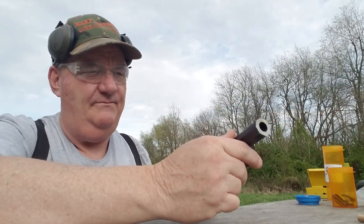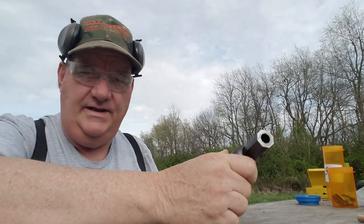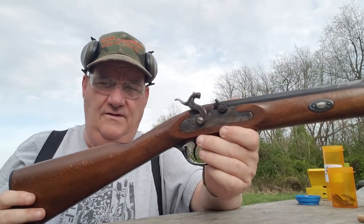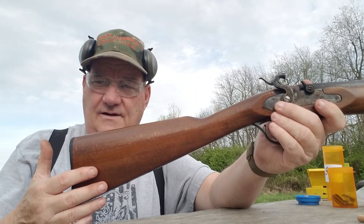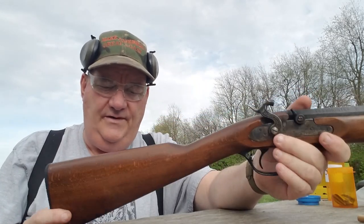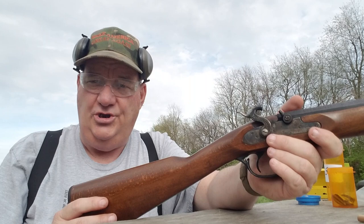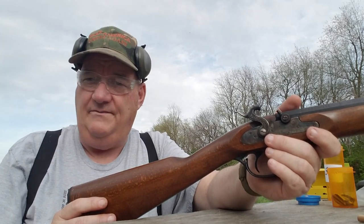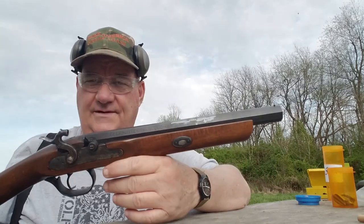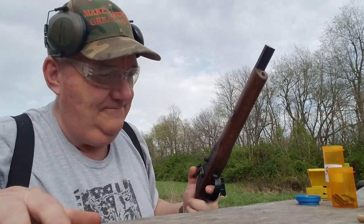So I got it cut off, got my front sight pin put on, and got the front of it cleaned up. In my research I found that there was historically a configuration of cut-off muzzleloader referred to as a 'canoe gun.' This would be a gun that a hunter or trapping party could have in their canoe in case they got close to shore and something made a run at them — like a bear or a hostile. So this is now configured as a canoe gun.